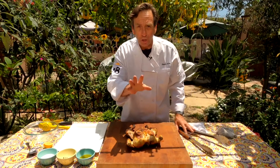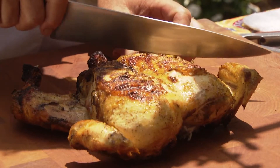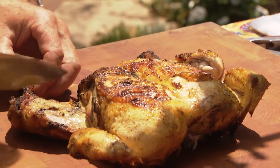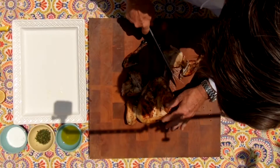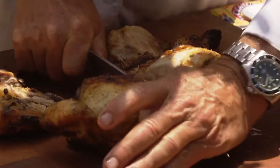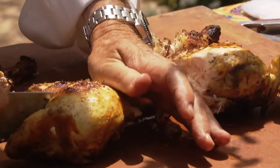That right there would be good enough to eat just the way it is, but we're going to elevate it a little bit. Let's cut this chicken up — just simple, right on the thighs there, the legs, cut that there. Split the breast in half, and then we're going to go one more time because that's too much white meat for one person, I think.